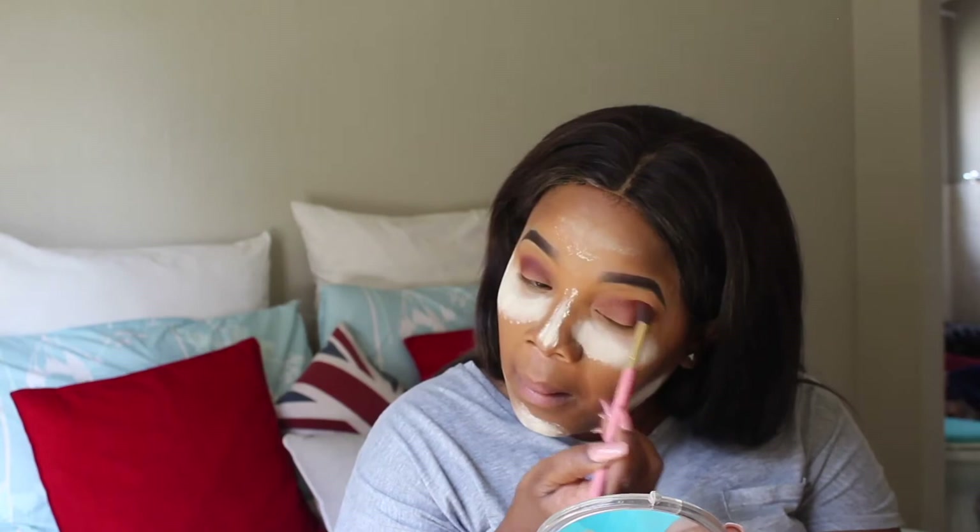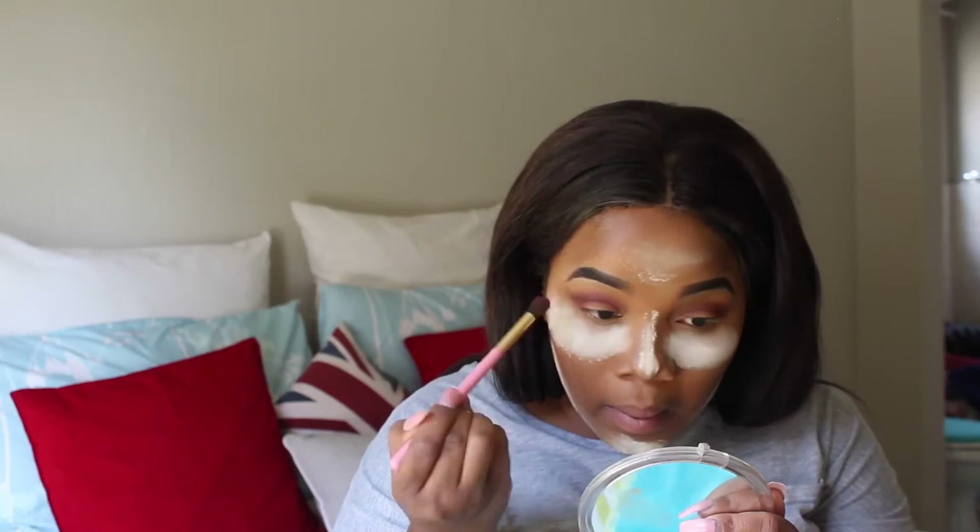Then I take the Inglot single eyeshadow in shade 301 — it's a matte maroon burgundy color. I use this color to intensify the eye look, focusing it more on the outer corners and blending it into my crease. Make sure that you blend it properly so that there are no harsh lines.